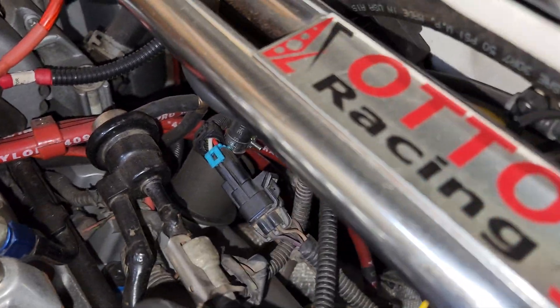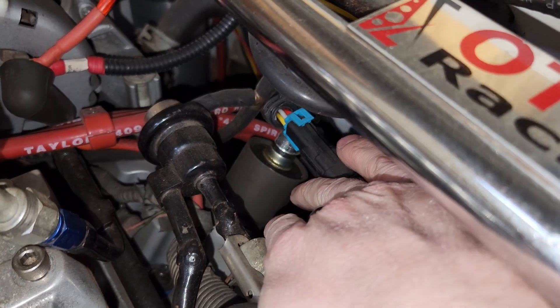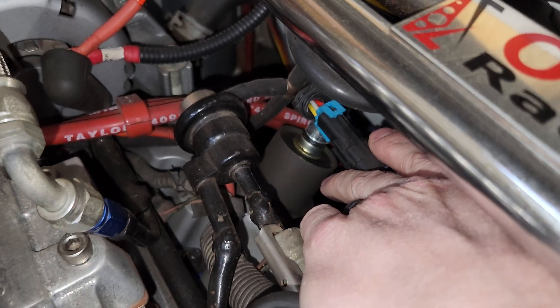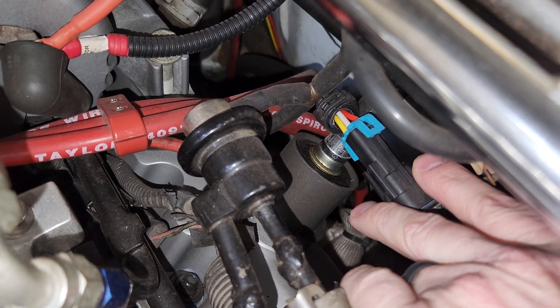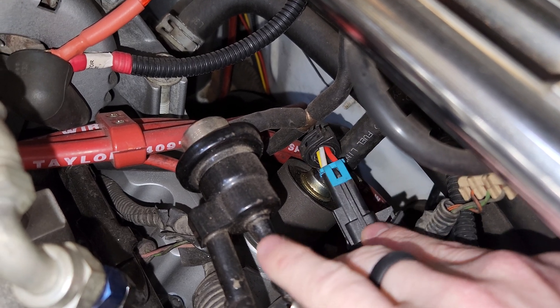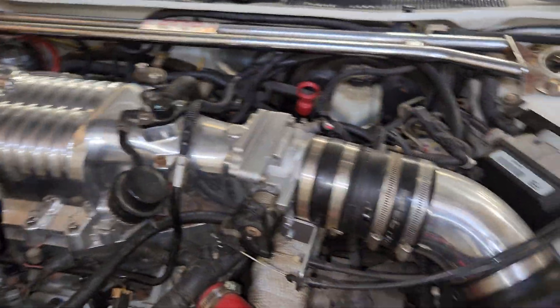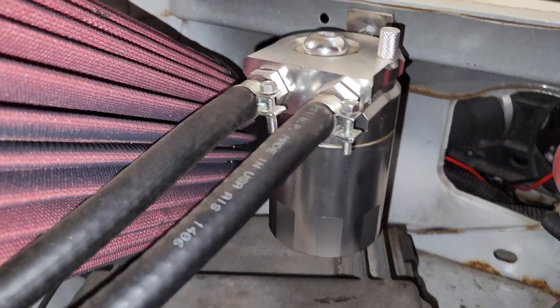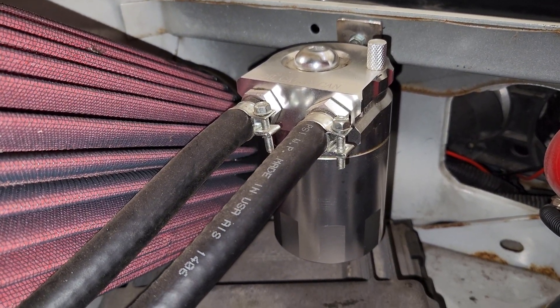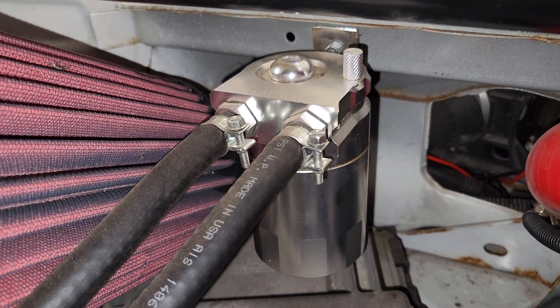For the rear valve cover, I use a factory oil fill neck with a PCV bung that you can buy at the parts store, and a factory PCV valve pressed into it. From there, you run a hose to a catch can. I used an eBay Special — a non-vented baffled can. I also added some extra baffling via some stainless steel wool.